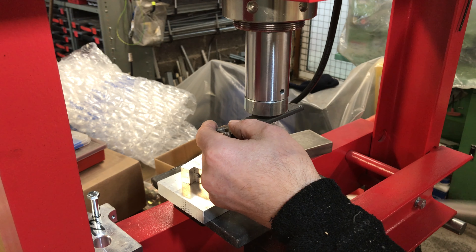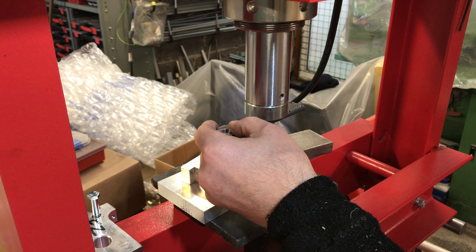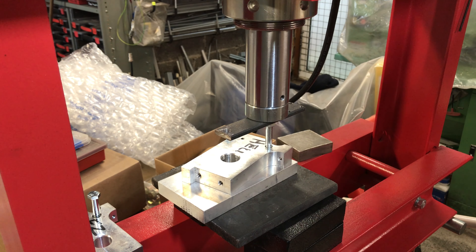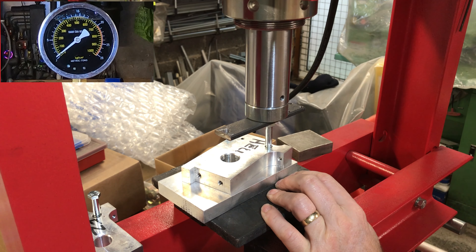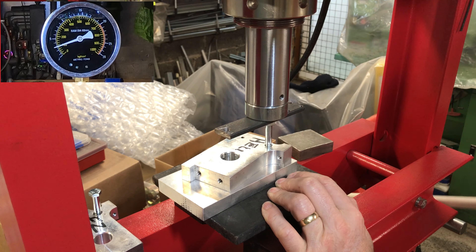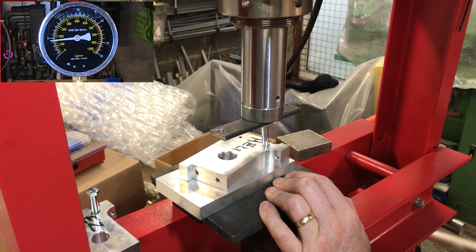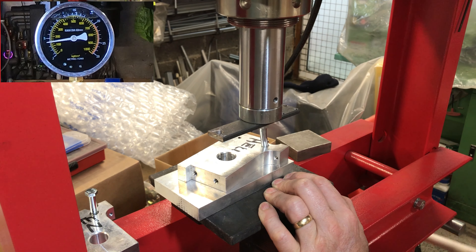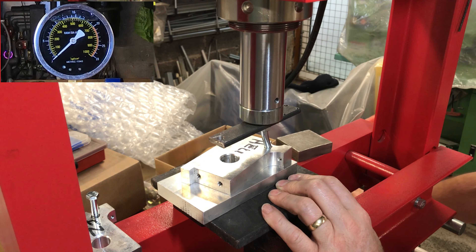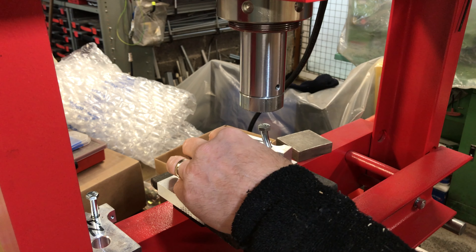I haven't got an electric hydraulic press, I've got a manual one, so I'm just pulling the lever to pump the piston down, and we'll see what we can do — we can only do 12 tonnes of damage. Right, there's the bolt gone before the insert. So that's the helicoil, and that was the one that was more likely to be pulled out.